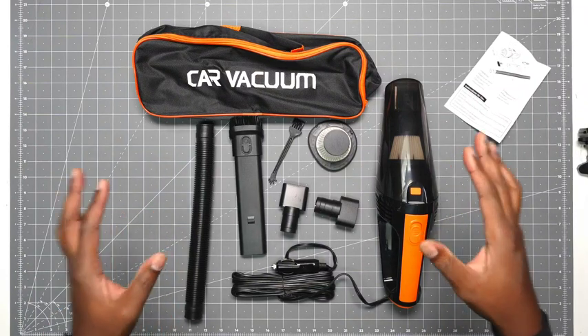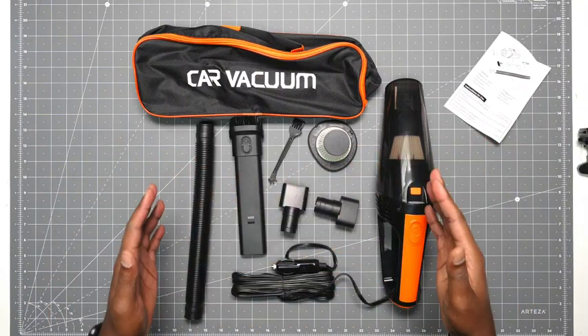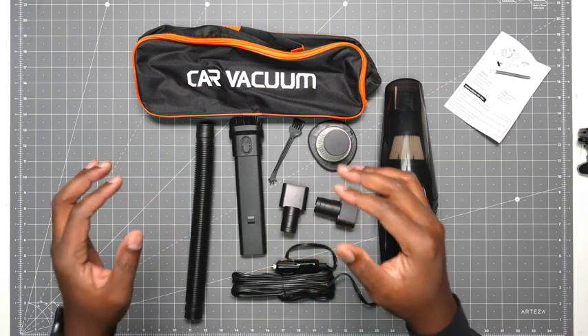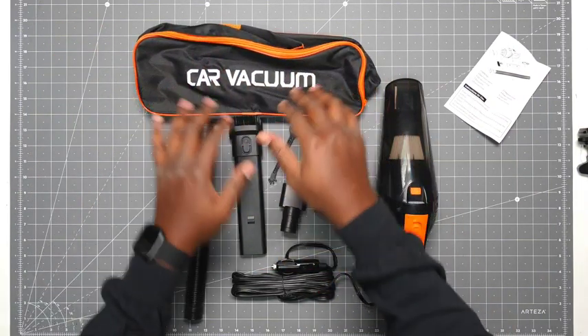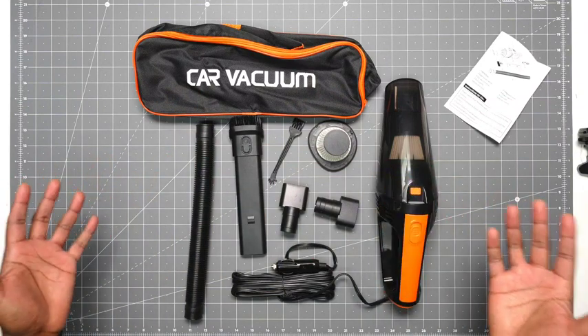Here is the portable car vacuum. We'll talk about all the things you get in the box, the different features, and then we'll do a quick test run. So first, the accessories. You get a carrying bag to put all this stuff in, which is nice because a lot of them don't, and that's a hassle because I've got to get my own.